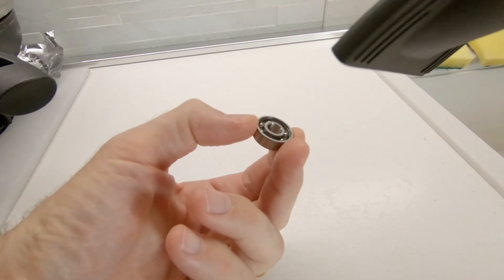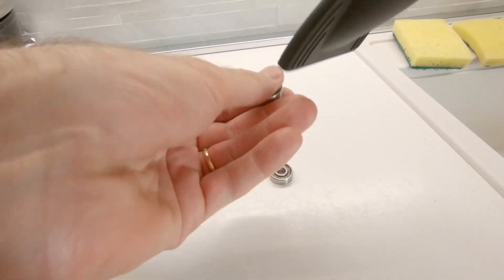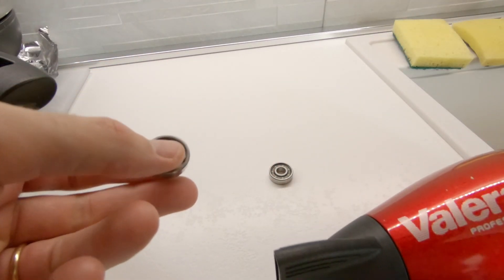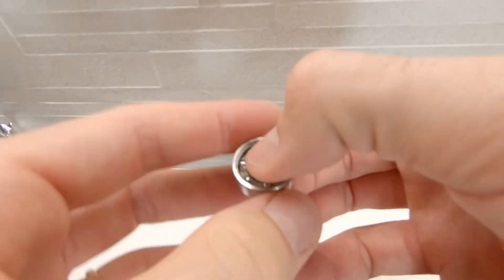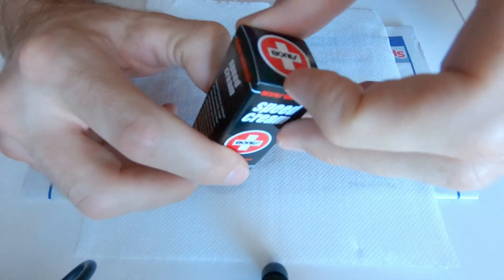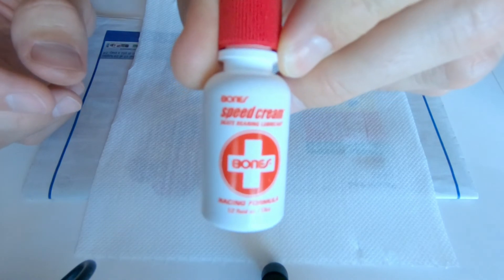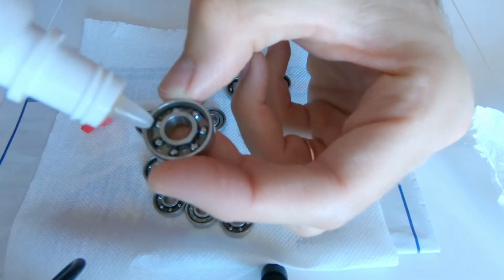Once the drying is finished, we proceed to the lubrication. I use this oil for bearings and I feel myself really well.